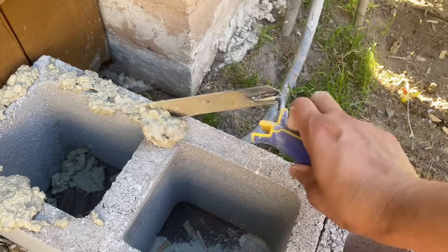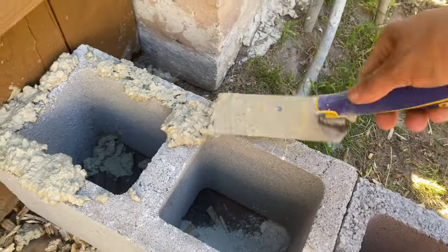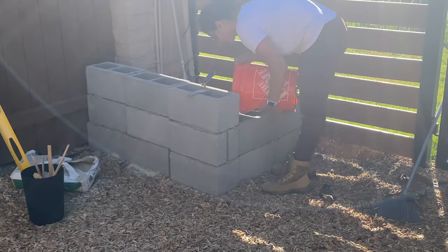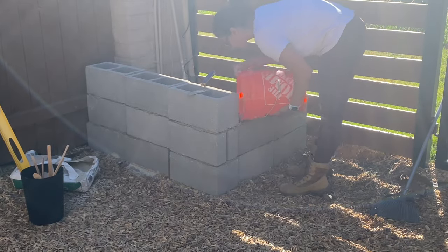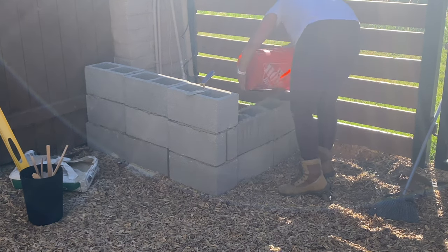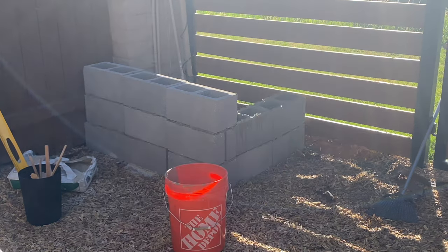Once my first row was leveled — or at least I thought it was leveled — I mixed concrete mix and this is how I stacked them. At this point I had been working with cinder blocks for an entire day. With how heavy the cinder blocks are and the weather being 103 degrees, I was extremely tired and I started cutting even more corners.